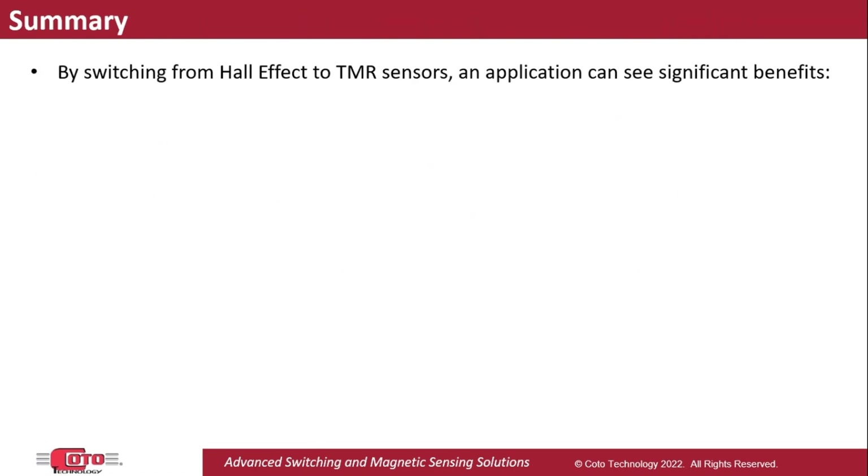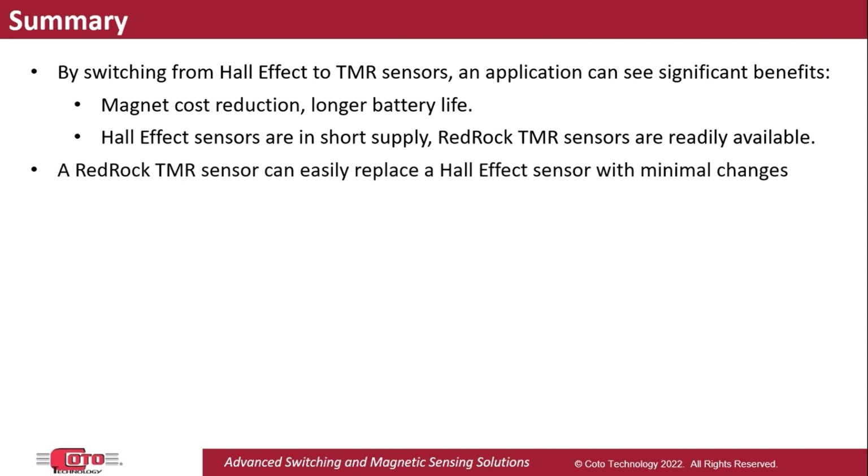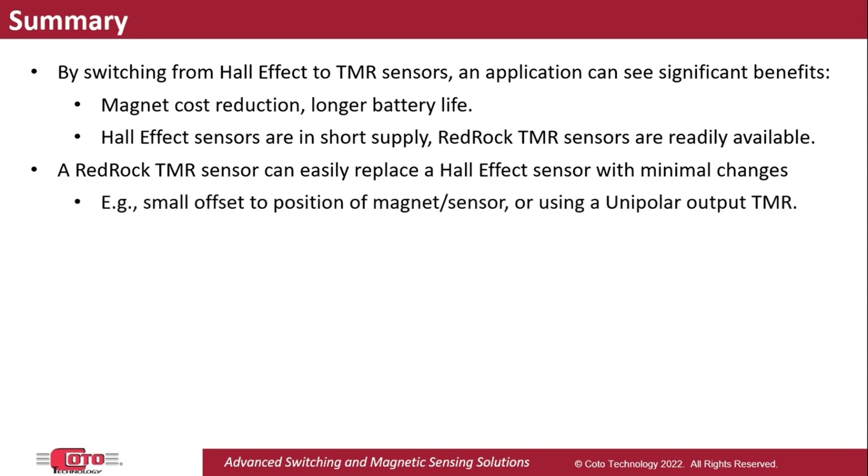To summarize, RedRock TMR sensors can bring significant benefits to an application, such as lower magnet costs and/or a longer battery life. In addition, many Hall Effect sensor part numbers are currently unavailable or have long lead times, whereas Koro's RedRock TMR sensors are readily available. And despite the differences in axis of sensitivity, a RedRock TMR sensor can replace a Hall Effect sensor with minimal changes, such as applying a small offset to the magnet or selecting a sensor with an output response that will match the application requirements.